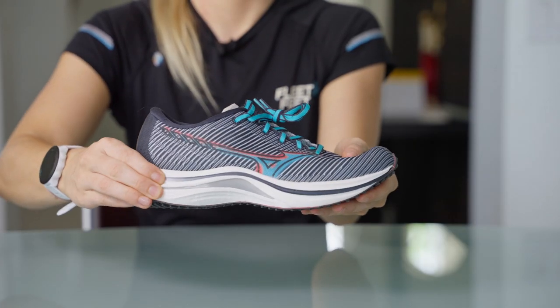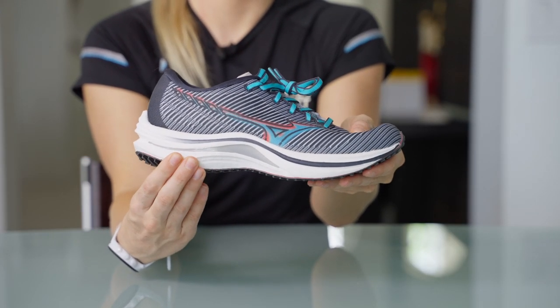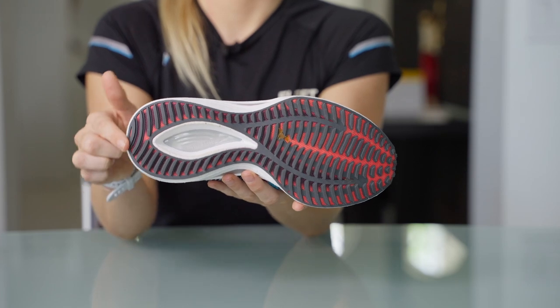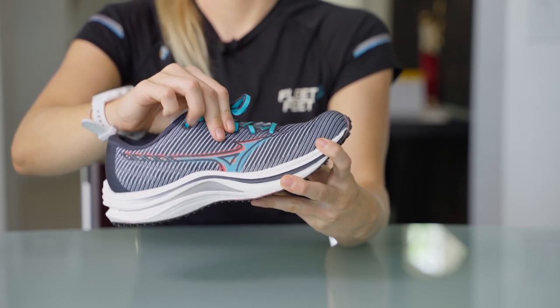The glass fiber plate is topped off with a layer of Mizuno Ener-Z Light Foam, providing you with all the cushion that you need. A G3 PU resin outsole provides excellent durability and traction while you're out on the roads. The Mizuno Wave Rebellion is topped off with a lightweight mesh upper, so it holds you in, but you can still breathe comfortably in the shoe.